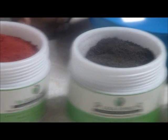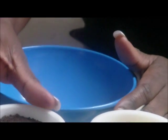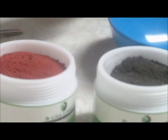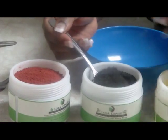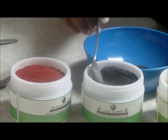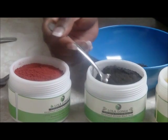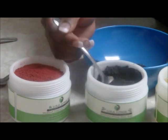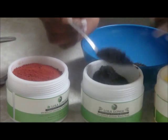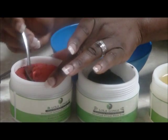I also have here my refined coconut oil. What I'm going to do today is mix the black soap powder and the camwood powder so that you can stay home and make your own dudu osun soap. I'll take out six spoons of the black soap — one, two, three, four, five, six — and for my camwood powder I just need one tablespoon.